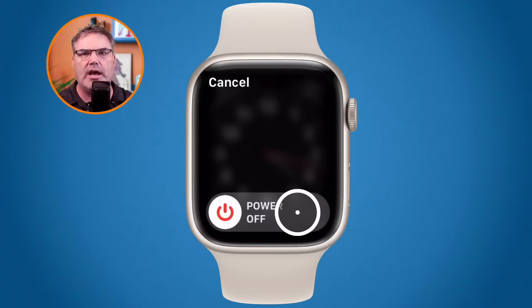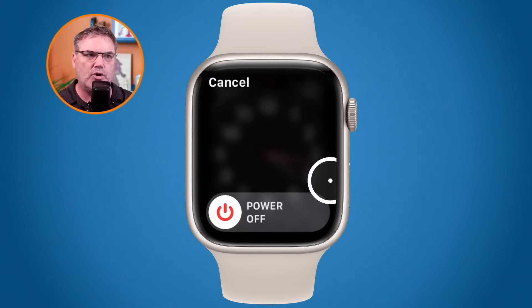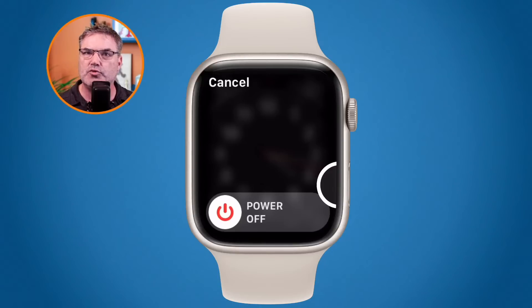Once it's shut down, to start it back up, go back to the side button below the digital crown — or if it's on your other wrist, it may be above the digital crown in the upper left-hand corner. Press and hold that button. Once you see the Apple logo, you can let go. It takes a few minutes, but the Apple Watch will restart. Then enter your code to unlock it.